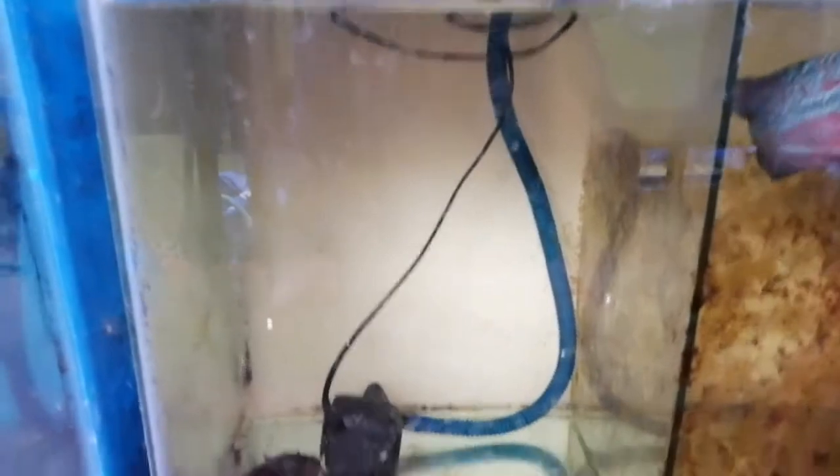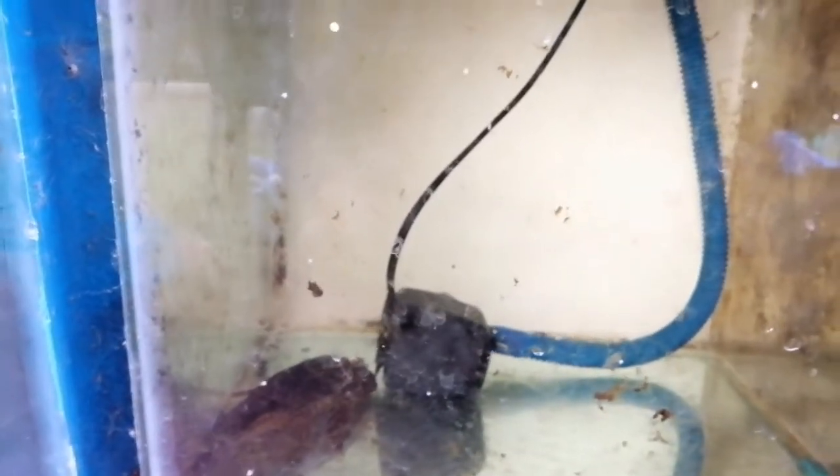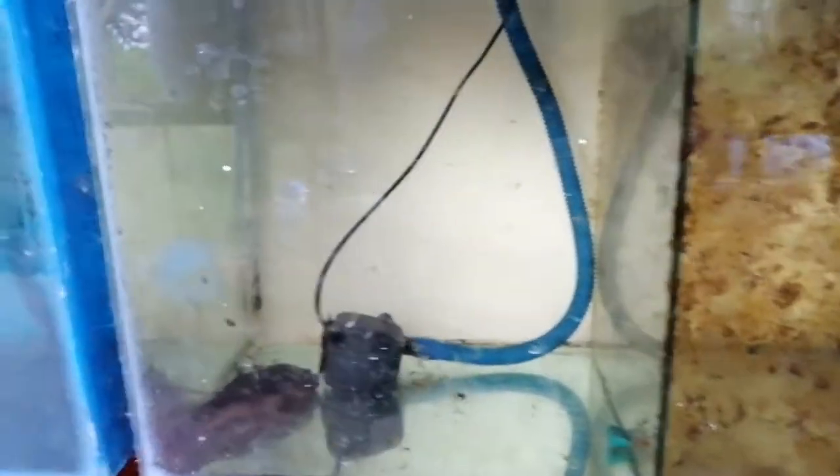Hey guys, it's already morning — let's check out our friend pleco. As you can see, you can already see the difference from last night. It was only one night's worth of work, and look at what our janitor fish has accomplished — it cleaned most of the tank. Compare this side to the other side right here, and you can see just how powerfully it can clean the tank.